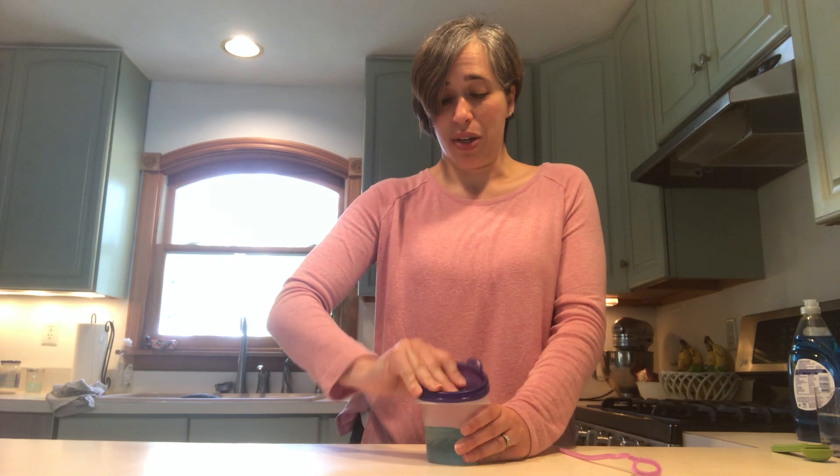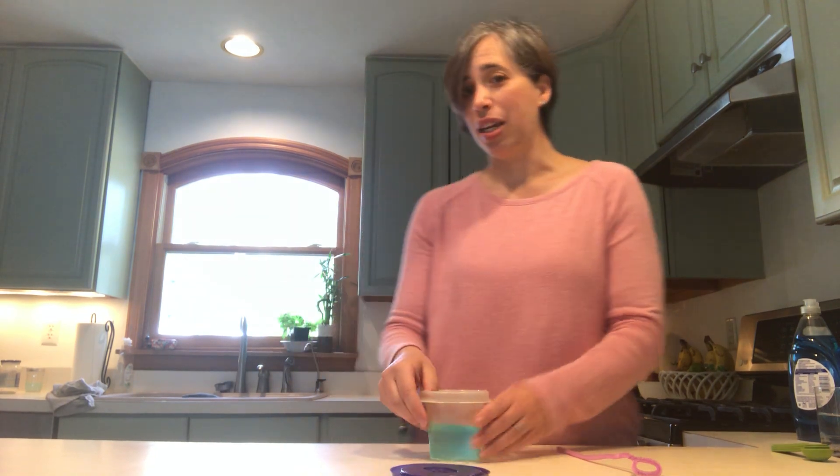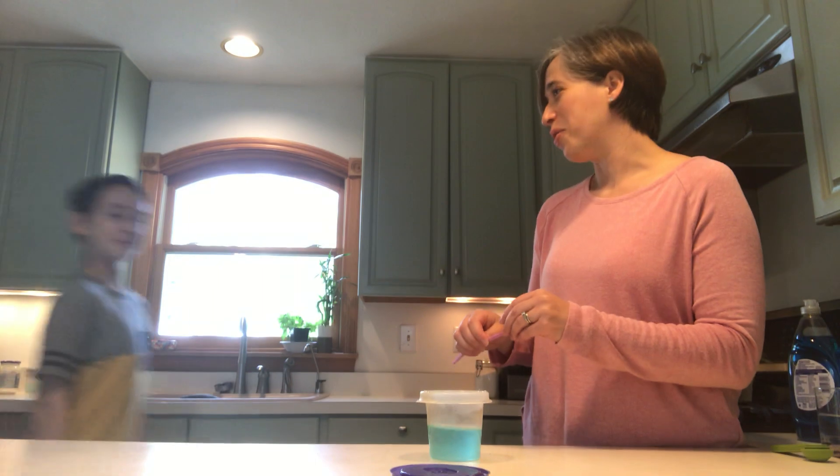I have some solution here that I made yesterday, so it's been sitting 24 hours and it should be ready to go. To help me demonstrate the bouncing, I'm going to bring my kids over here — James and Charlie. Come on over.